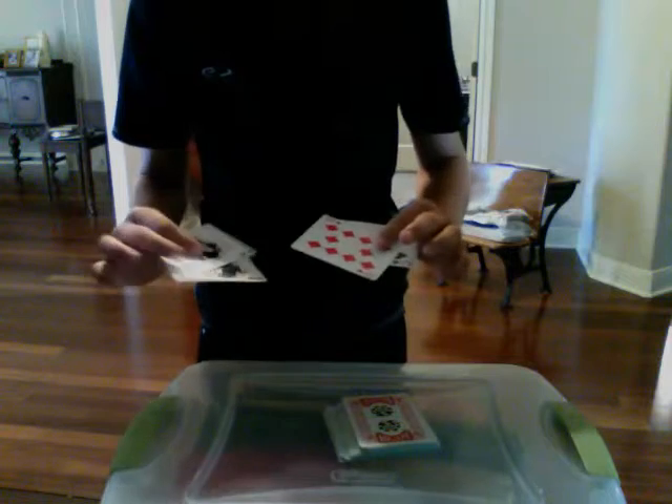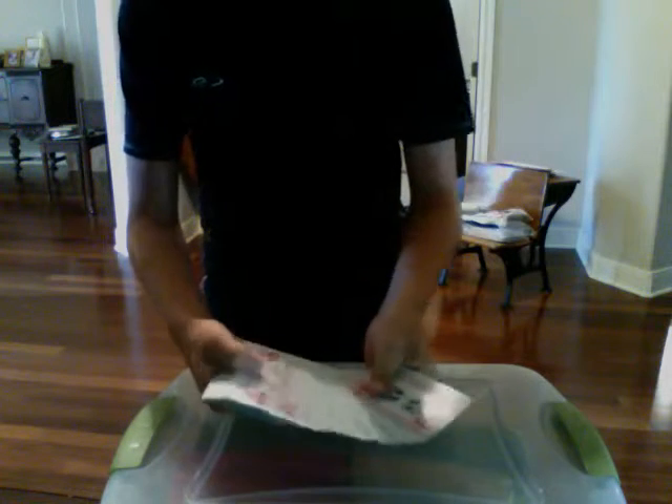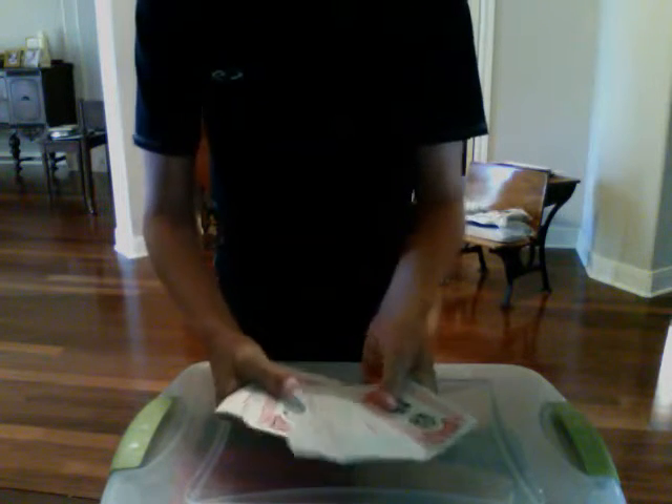Now, did you see your card in here? Well, you're wrong, because I only have four cards right here. If you want to know where yours goes, yours is right here, face up, in the middle of the deck.